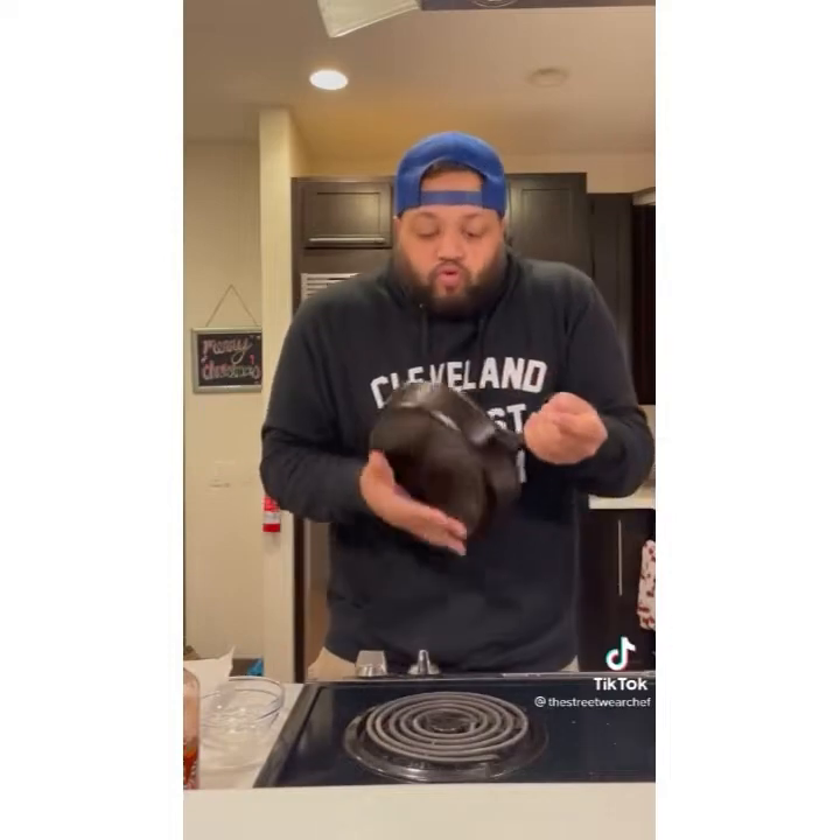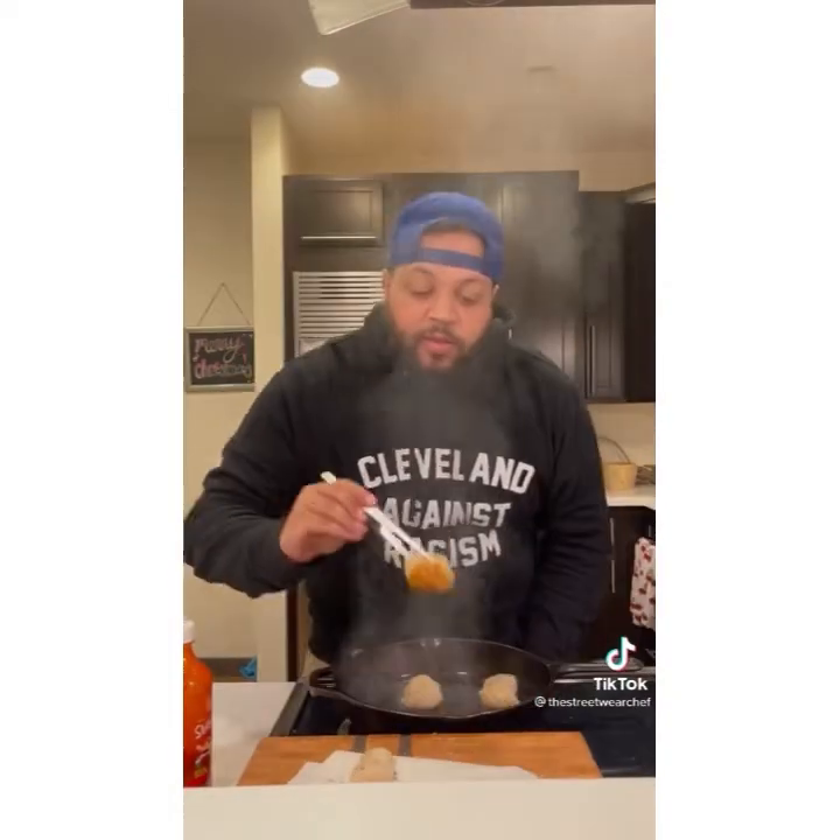You want to make some seared scallops? Let's go! Pat these dry. Cast iron, medium-high heat — make sure your skillet is nice and hot before you add your oil. Nice even coat. In a side bowl, mix sriracha, minced garlic, and honey. Season with salt and pepper. Cook two minutes each side, then take it off the heat.